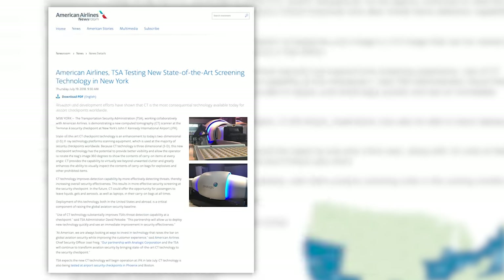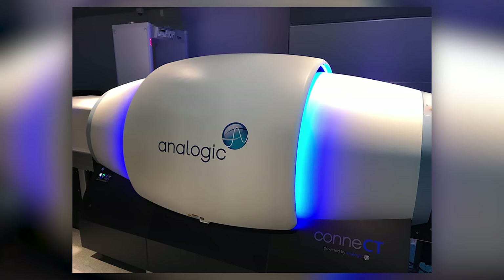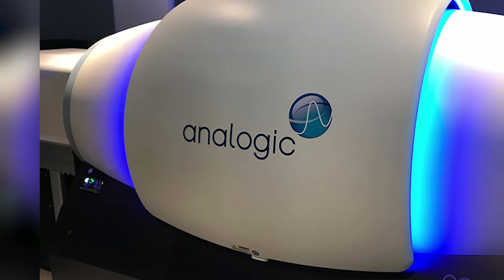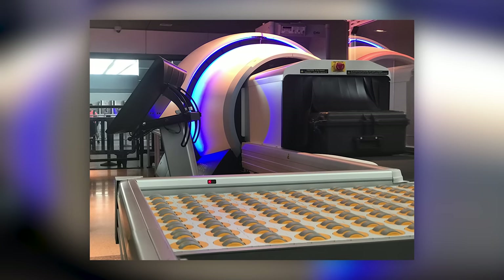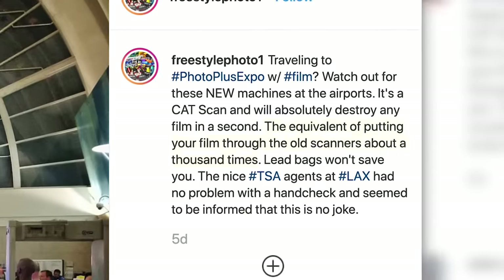Are you a hipster, millennial, Generation Z-er, an old person, or Adam Lerner, and like to shoot film and plan on flying with unprocessed rolls of film? I have a warning for you. The TSA and American Airlines have started rolling out new 3D CT x-ray scanners from a company called Analogic. Here's the rub with these new Analogic machines: if you insert your unprocessed rolls of film in them, your film will be ruined. Freestyle Photo on Instagram said using the new machine is like putting your film through the old scanner about a thousand times. To bypass one of these scanners, simply and nicely tell the TSA agent that you would like to hand check your unprocessed film.